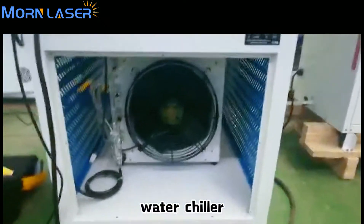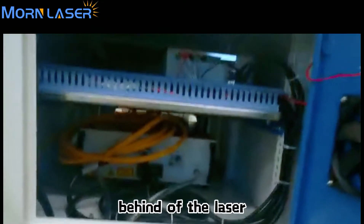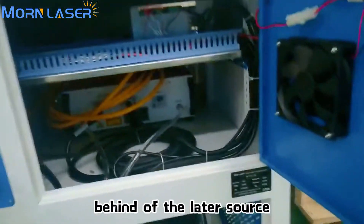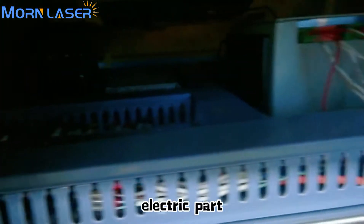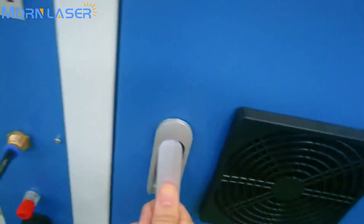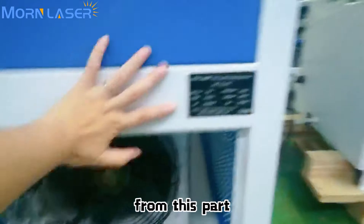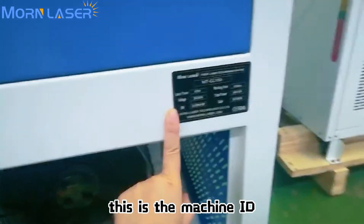Now let's look at the back of the machine — you can see the chiller, the back of the laser source, and other electrical parts. From this area, you can also see the machine's ID label. This is the machine ID.